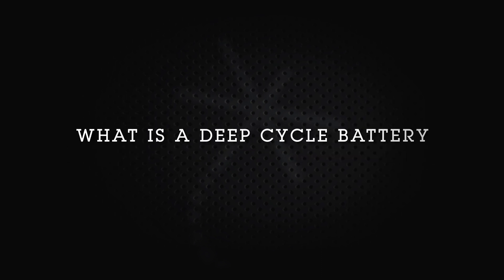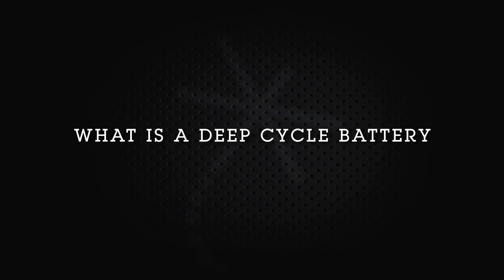What is a deep cycle battery? For years we've heard about different types of lead acid rechargeable batteries, either as deep cycle batteries or as cranking batteries. The difference is that for a deep cycle battery, we like to use the entire capacity of the battery — we drain it from full to empty, or as close to empty as we can, and then charge it all the way back up to full.